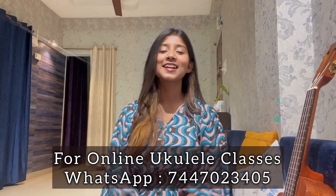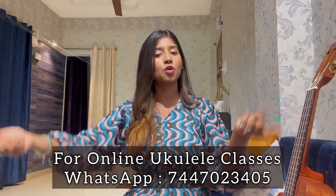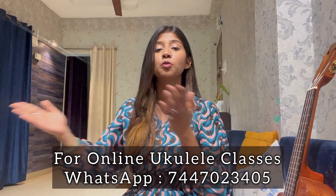You guys, go ahead and practice. Three chords — it's easy to do. Let me know in the comments what tutorial you want next; I will try to make it, though sometimes it may be delayed. One more important thing: the class details are in the description box — you can go check it out and personally ask me questions. See you soon in the next video and tutorial. Thank you so much!